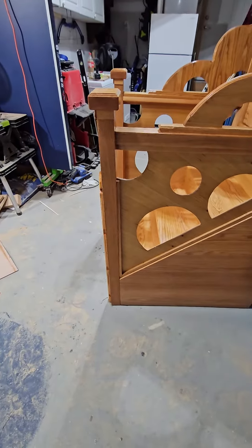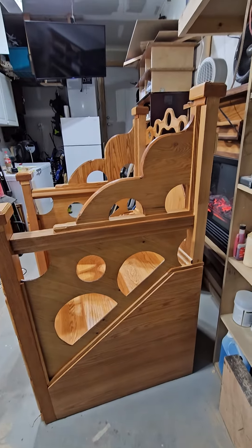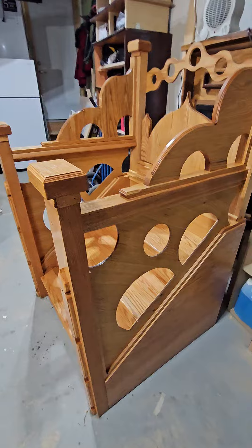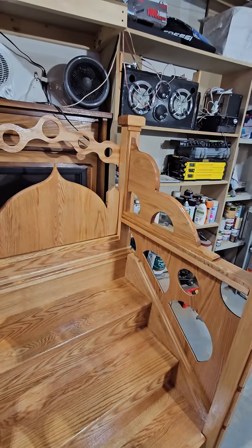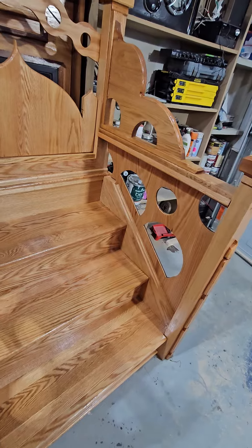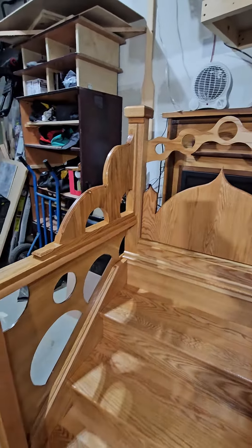Assalamu alaikum warahmatullahi wabarakatuh. So this is another one, finally complete, alhamdulillah. I wanted to make it different from all the rest. The Almighty just gave me all of this inspiration to come up with these designs and ideas.